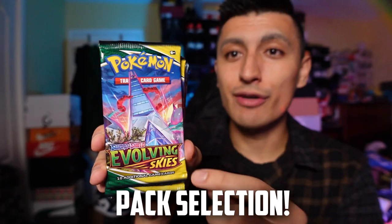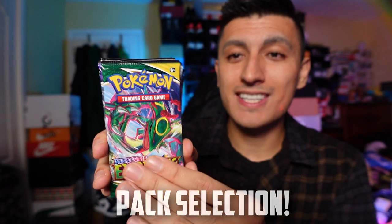What are the packs included? We have Evolving Skies, Evolving Skies, Evolving Skies, Chilling Reign, Chilling Reign, Chilling Reign, Chilling Reign, Chilling Reign, and two Battle Styles. A lot of the more recent sets — I love the fact that they included a bunch of Evolving Skies because Evolving Skies is quite hard to find these days. Let's open up these packs and see what we can pull.